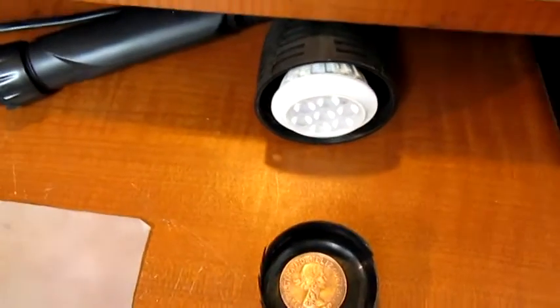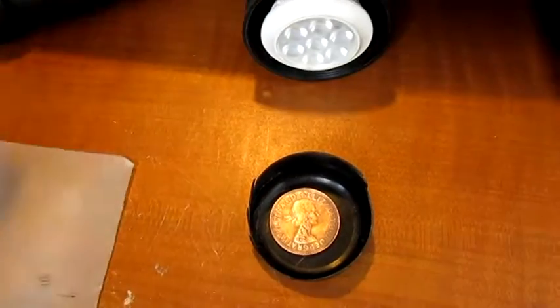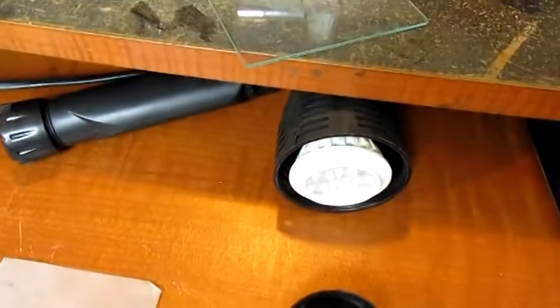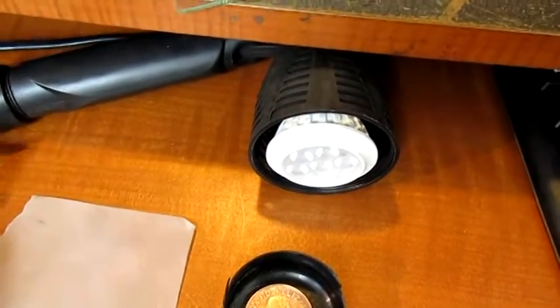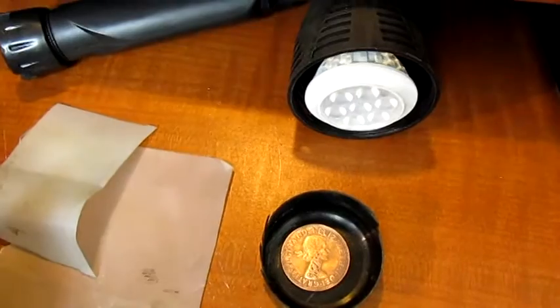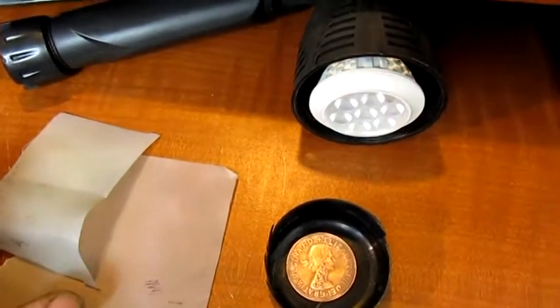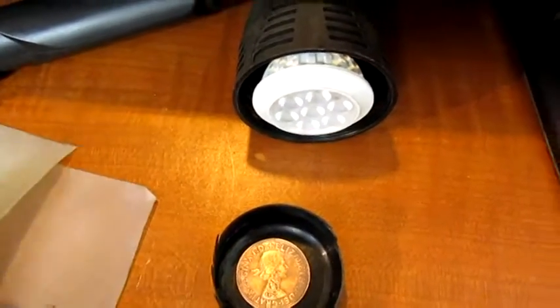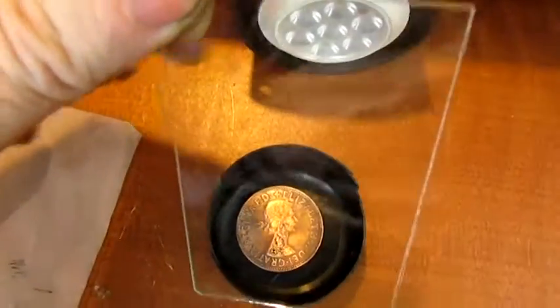Hello everybody. Something you might like to know is how I take photographs of my coins. It's a relatively simple setup — you couldn't get any more simple than that. This idea I got from Paolo Cuccio, he's a hobo nickel carver, and he gave me this idea: you take a picture through a sheet of glass.